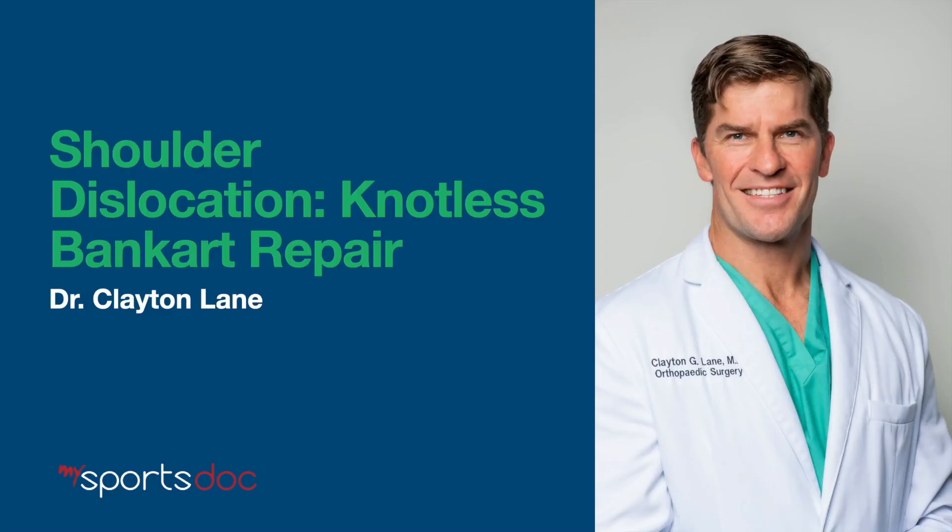This is Dr. Clayton Lane and in this video I'll be discussing knotless Bankart repair after shoulder dislocation.